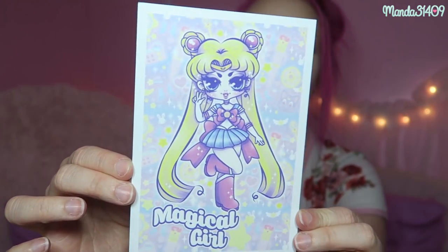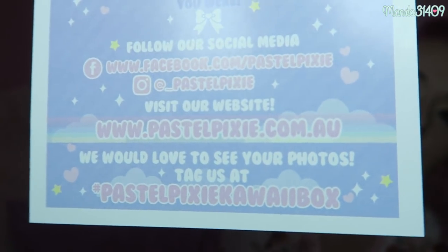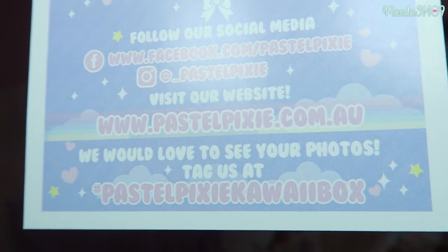We open it up and there's some pink tissue paper. We have another card with beautiful artwork by Miss Jedi Flip — please go give her an Instagram follow because her work is so gorgeous. Here is all the information about the box. It says inside you will find everything you need to help transform yourself into that magical cutie you always knew you were. I don't need to transform — I'm already a magical cutie!